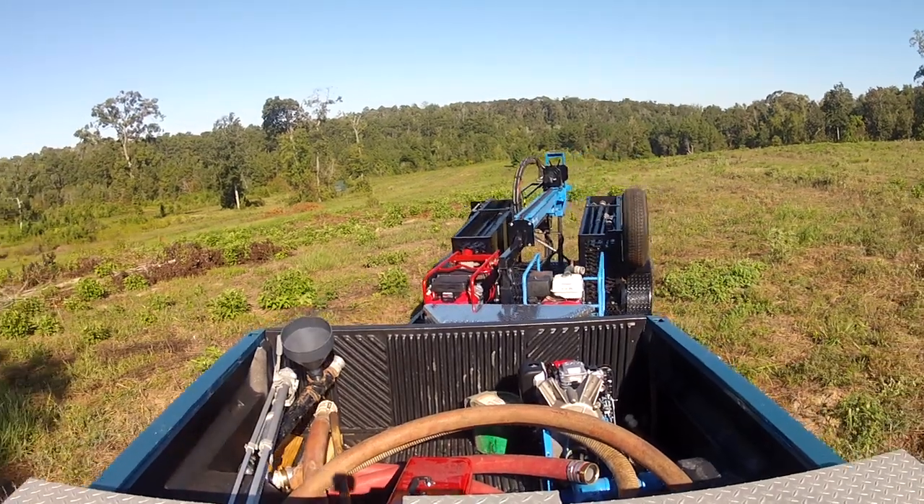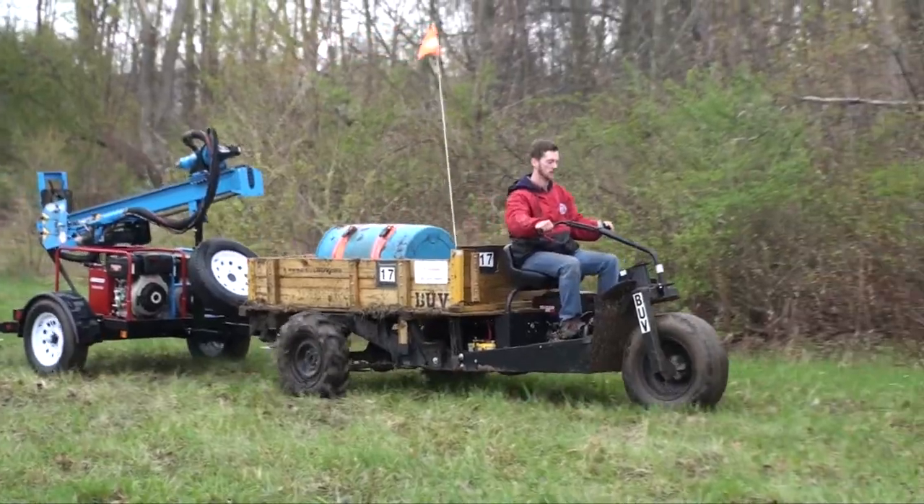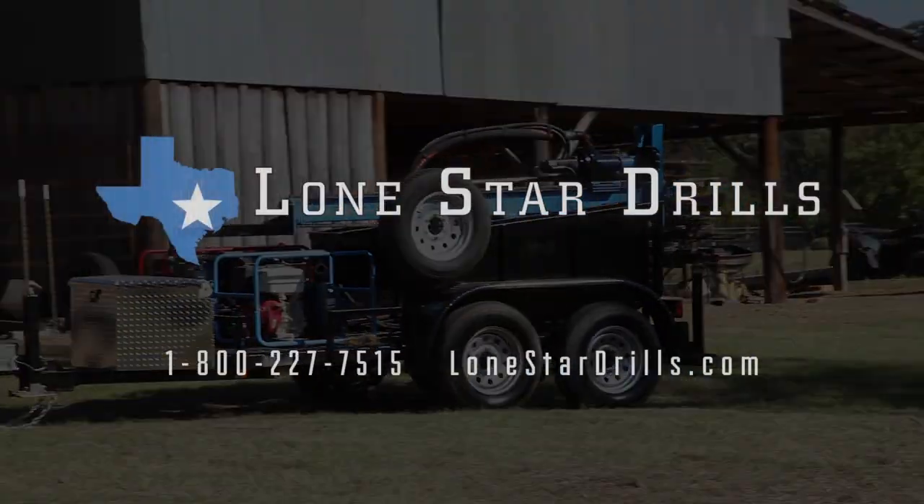When the job takes you off the beaten path, turn to the portable and powerful trailer-mounted series from Lone Star Drills.